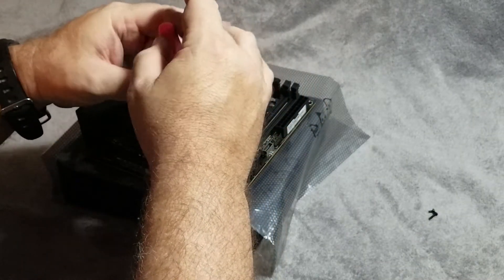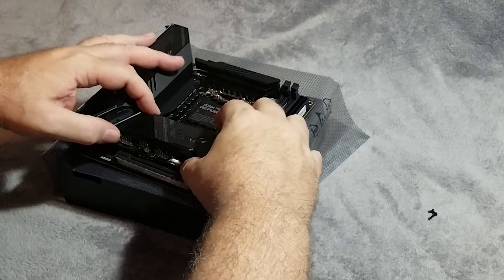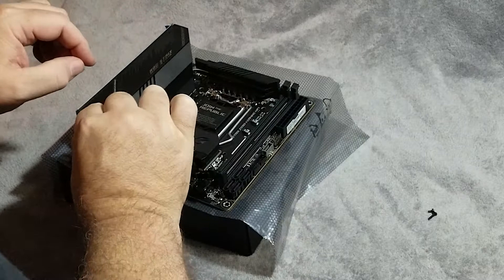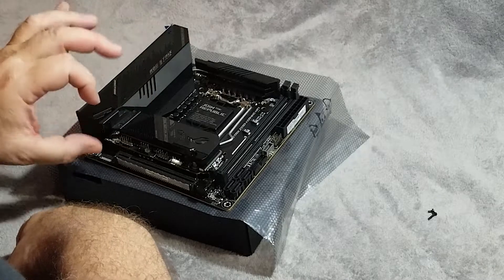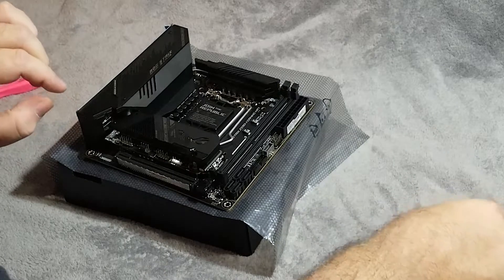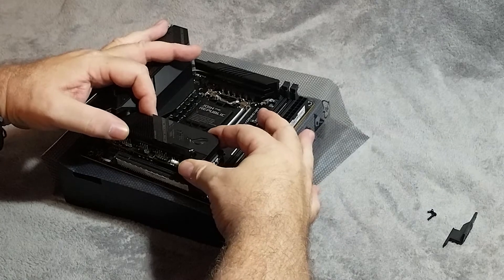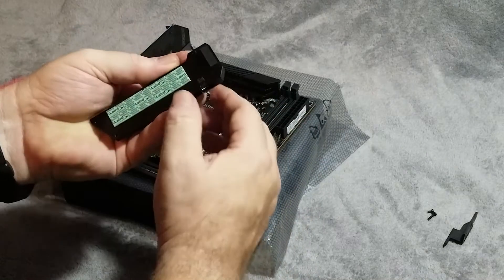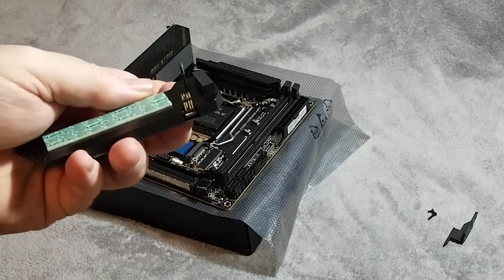Once the screws start coming loose, you don't necessarily have to take them all the way out if you don't want to. Remembering those pins on the back, we can't just pick the cover straight up because the connector is in the way, so we push it back and slide it out just like that. Then we can give the top cap a little wiggle and those pins will just pop right out. You can see they are pretty gosh darn long, so they'd be fairly easy to bend if you're not careful.